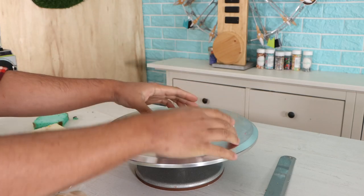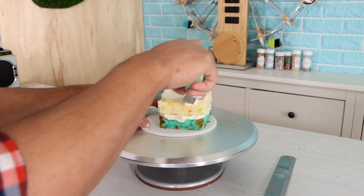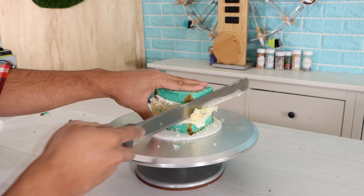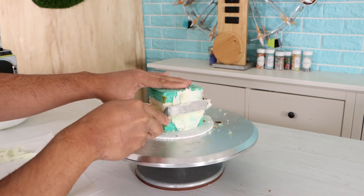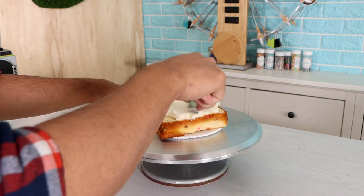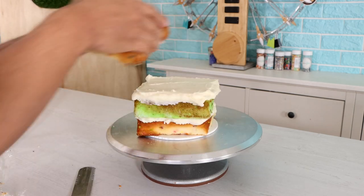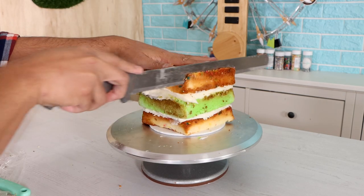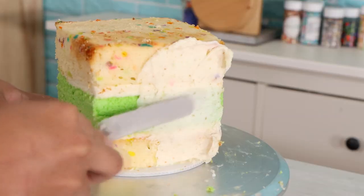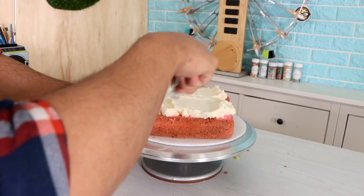I'm using three different size cake pans: a 4-inch square, a 6-inch, and an 8-inch square. I really wanted stripes on the inside of my cake. Starting with the smallest layer, we've got some blue, some funfetti, then more blue. For the middle tier, we're going with funfetti, green, funfetti. Then for the last tier, some pink funfetti and then pink — you'll see a stripe of funfetti at the end. It looks dope.